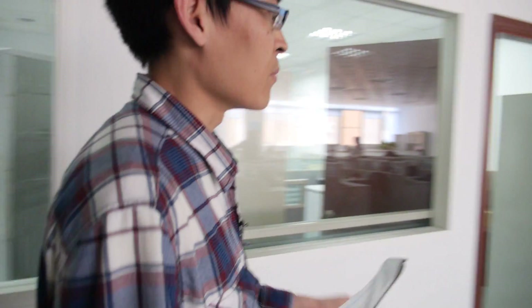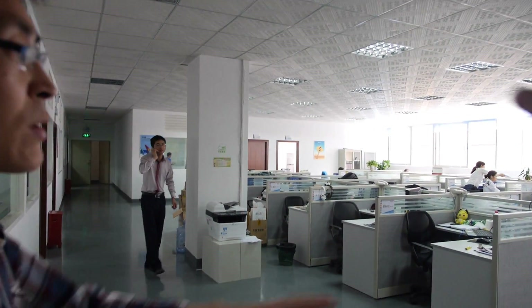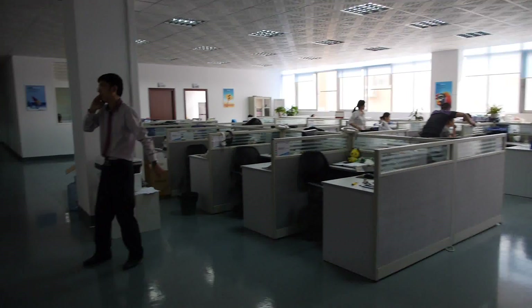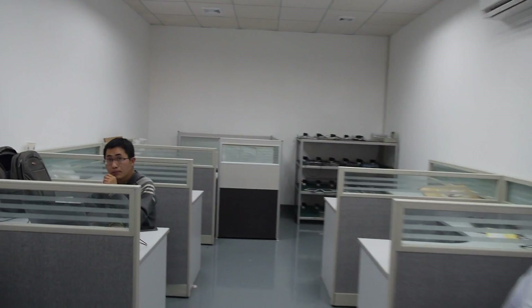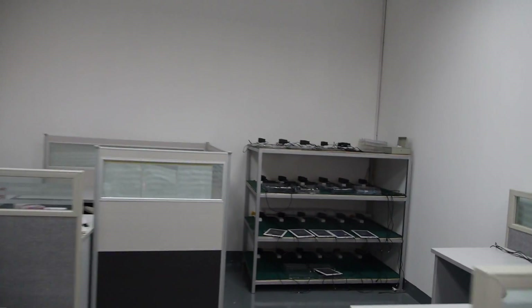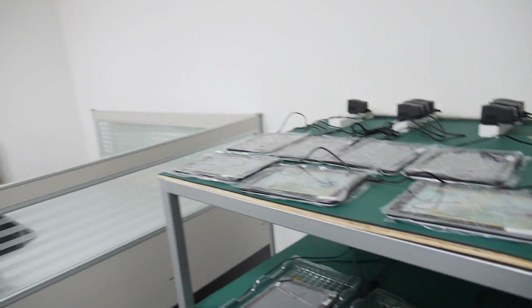This is a small testing room for new tablets, for new models. This one is the main office for the marketing department, both for domestic China and also for the overseas market. And this is testing? Yeah, you can see there is a testing shelf there, mainly for new models — mainly for aging.